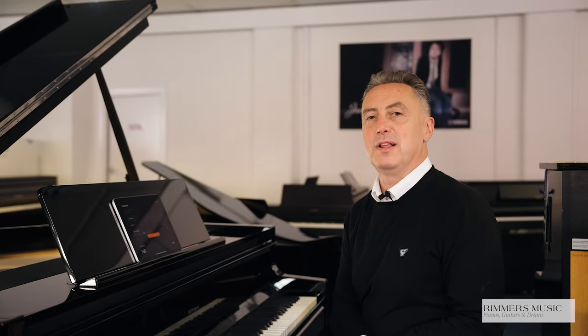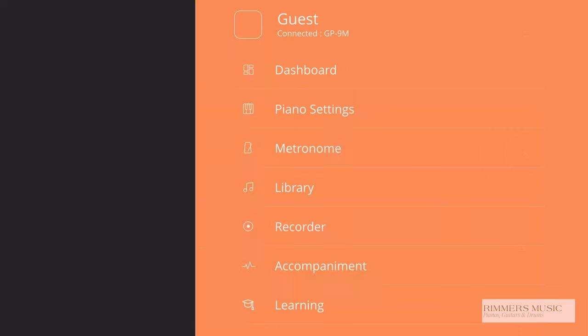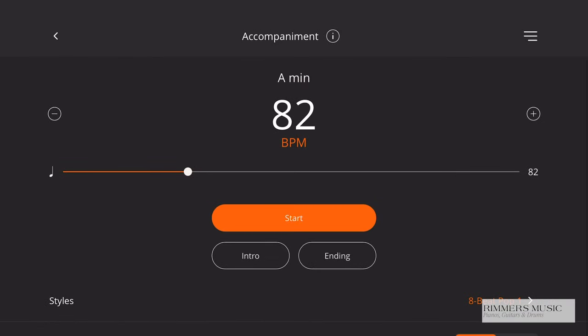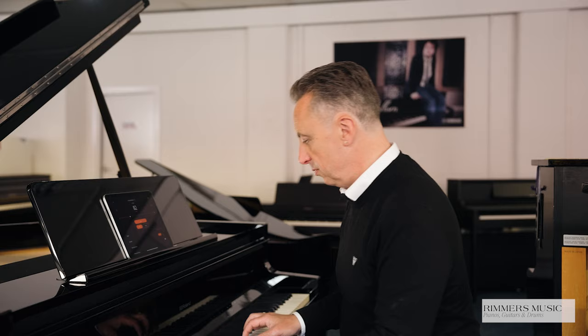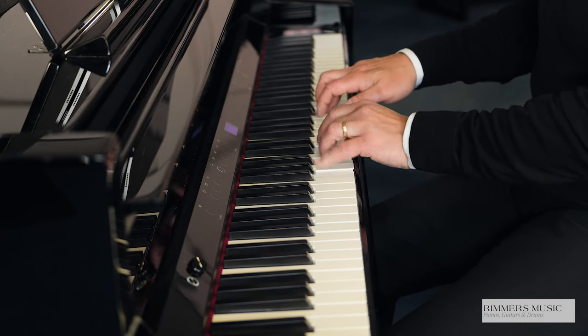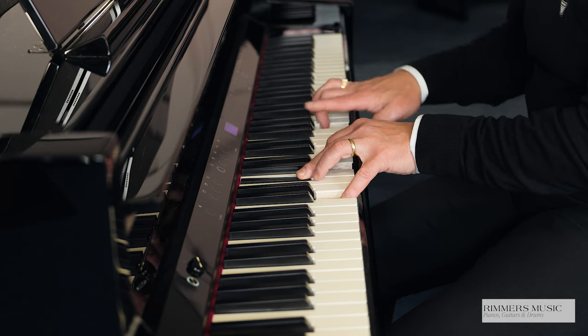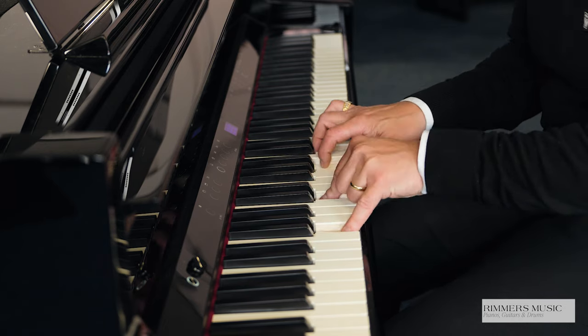The GP9 also has the added benefit of not just having a metronome so that you can play along in time, but it has some drum beats and accompaniments that you can use as well. You simply press the accompaniment section there, and then you can pick the rhythm that you want — there's a nice variety to choose from. I can press introduction and start, and it'll do a quick introduction for me to play with, giving a nice accompaniment. Then if I press the ending button, it will finish it off.